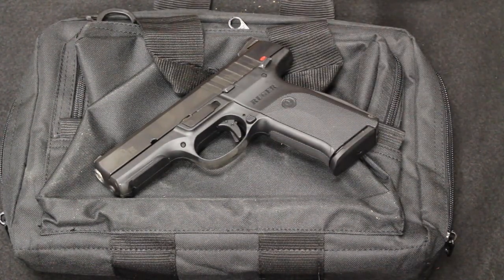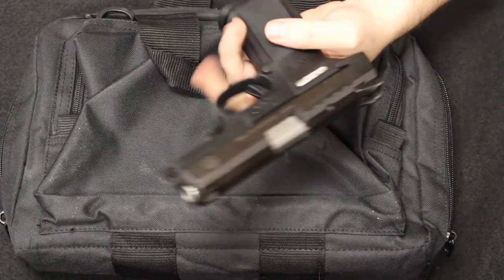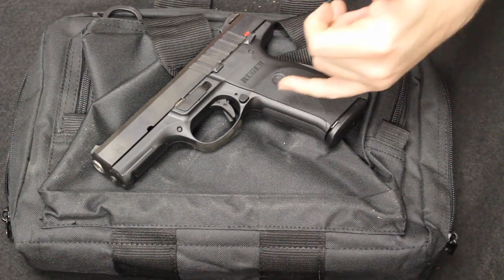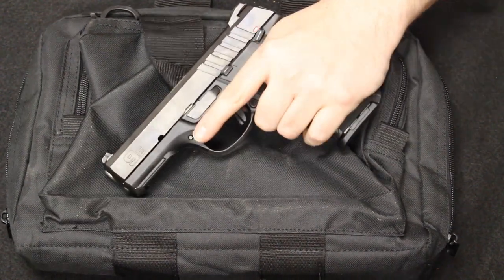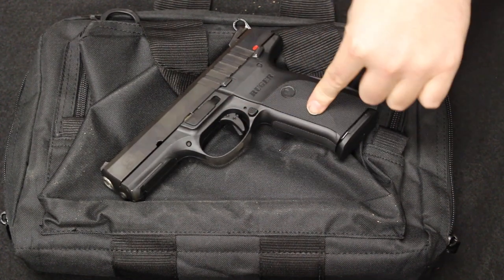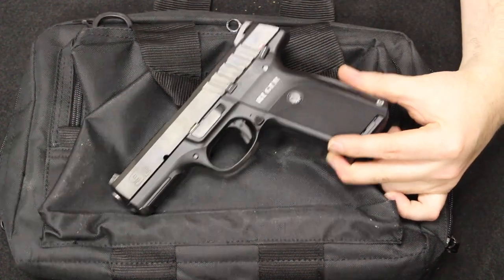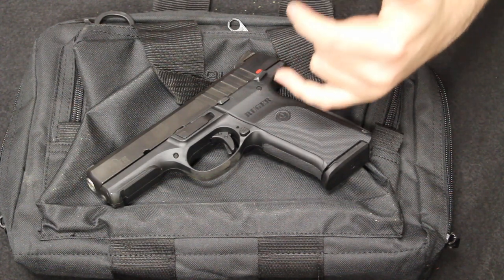The SR series replaced the P series — we had one of those models in last week's video, which were typically a lot heavier and bulkier. They went to the P95 as their introduction to the semi-automatic polymer frame, then moved in the early 2000s into the SR series. As they were phasing these out in 2019, they did come out with the 9E, which is this. The 9E — 'E' for economy — is an economized version of the SR series.